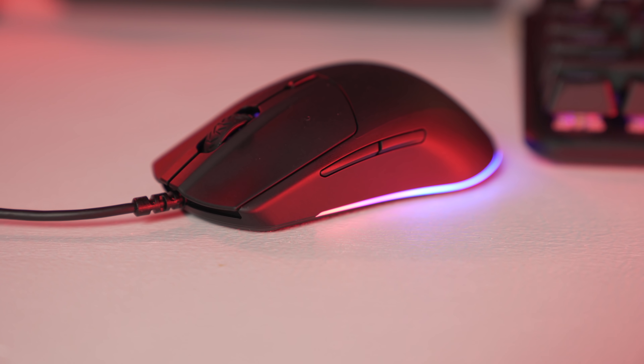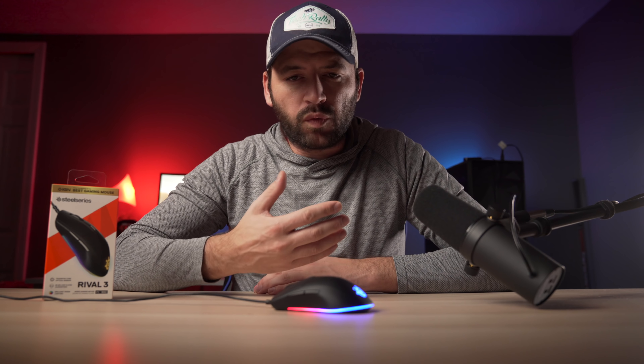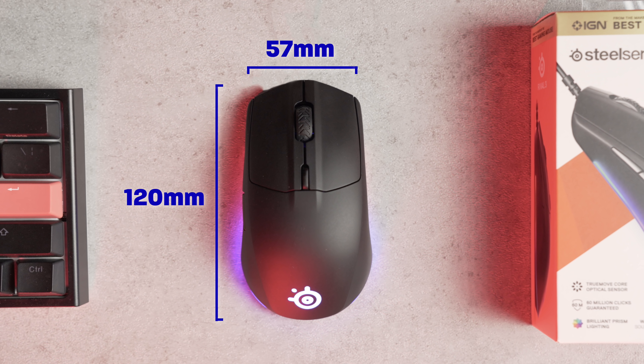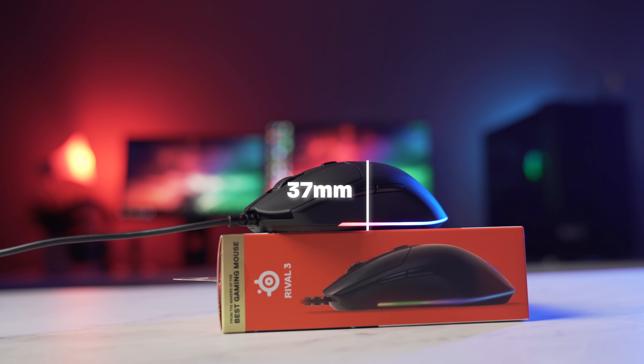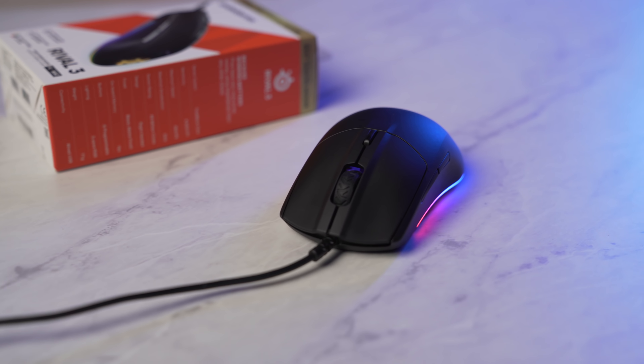The Rival 3 is a smallish six-button right-handed gaming mouse with a matte black finish. Over time it will show some wear where your fingers rest and also pick up oil prints from your fingers. The measurements I got were 120 millimeters long, 57 millimeters at the front, 67 millimeters at the rear, 57 millimeters at the grip where your thumb would rest, and 37 millimeters at the highest point of the hump. The weight of the mouse is 76 grams on my scale. Comparing to the G203, it's a little bit longer, a little bit skinnier, and lighter.